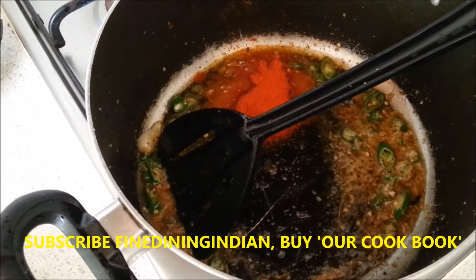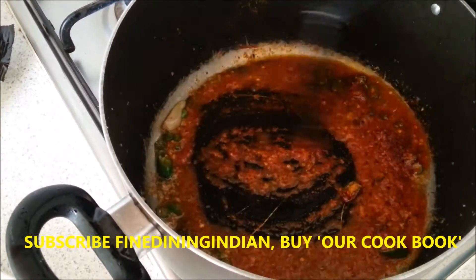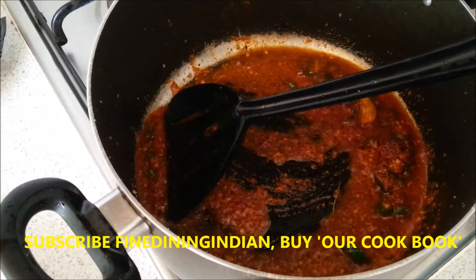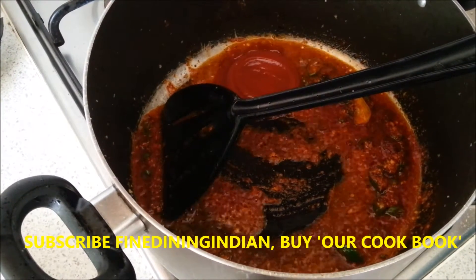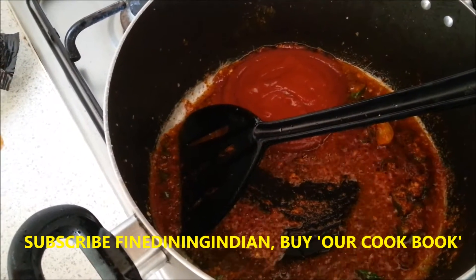One tablespoon of chili powder. If you have fresh chili paste, that's brilliant. If you don't have it, you can use chili powder. Then the ketchup — that's a good portion, around 100 grams.